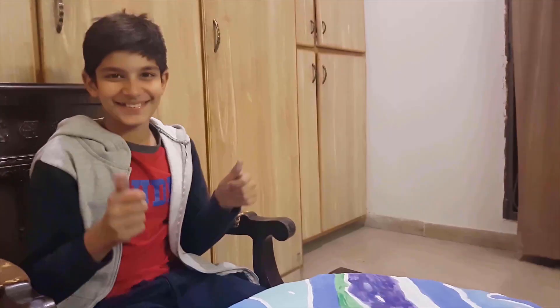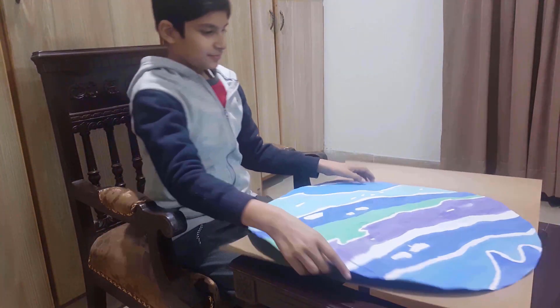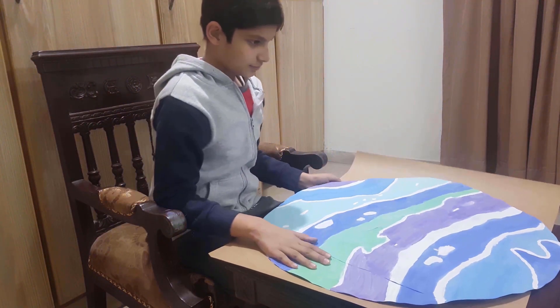The painting is complete. Now I have taken a hard chart paper and traced the circle on it.